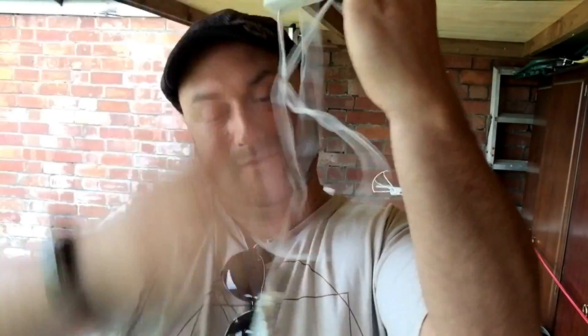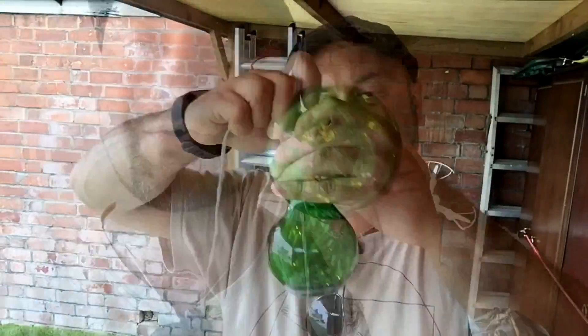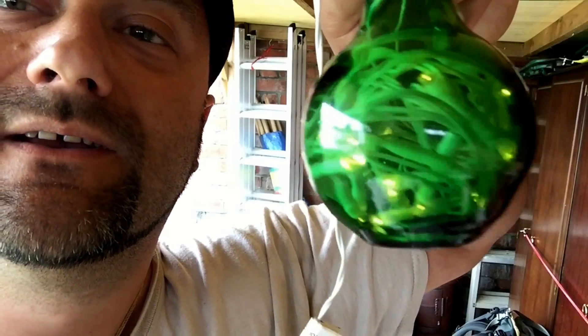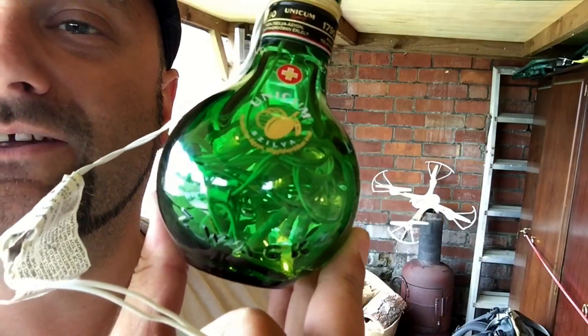This is completely unrelated to the lawnmower project. Here is the Unicum bottle in all of its lovely wonderful greenness, and here is a string of pink fluffy fairy lights. So what we're going to do is shove all of these little fairy lights inside the Unicum bottle and see how that looks later on. Here's to Hungarian Unicum!